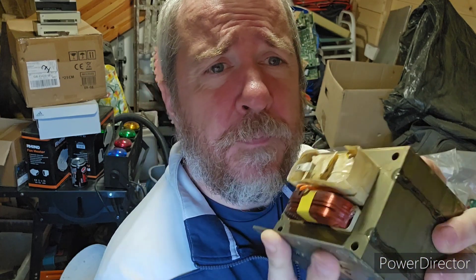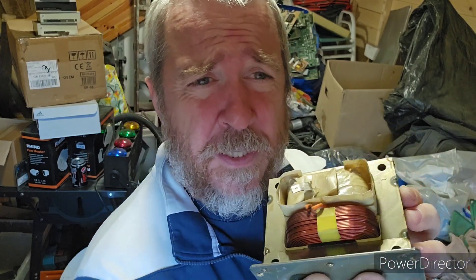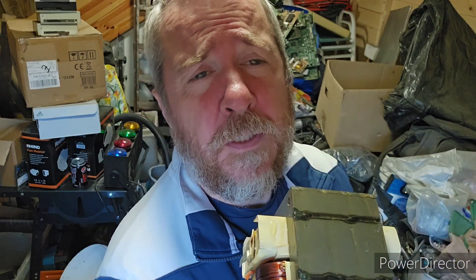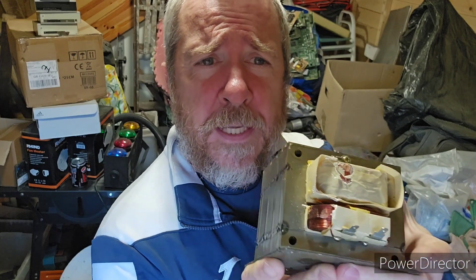As you can see on the transformer itself, it has several welds, and what we're going to try and do is break these welds and then get the copper out. There are a few different ways of doing this — some people grind off the weld, I just smash it with a hammer. I've seen a few other guys doing that as well; Scrap It All has a video of taking these apart with a hammer too. So I'm going to give it a try and see how quick we can do it.